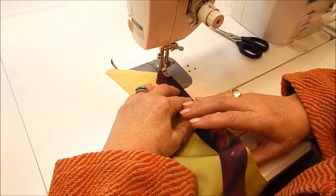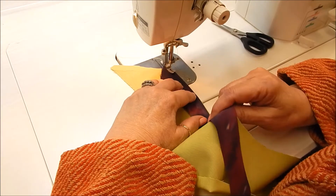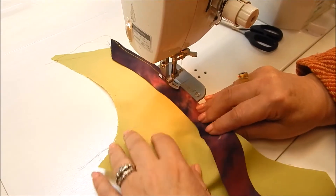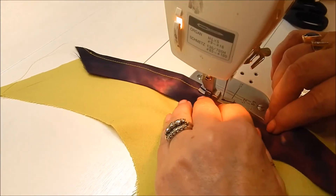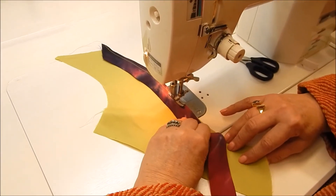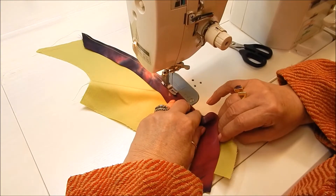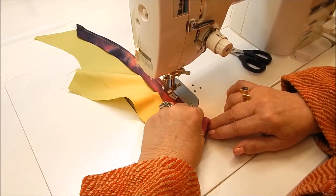We don't want any puckers — we don't want to ease the bottom to the top. These fingers are going to hold this right close to that edge because it's very important that the raw edges be flush with each other. I don't use any pins because, if you know how to hold the fabric properly, pins are not necessary. It is important that you maintain a consistent quarter inch. If that's difficult and you're newer to sewing, cut your strip at one and a half — it will give you a little forgiveness, and you improve as you go along.